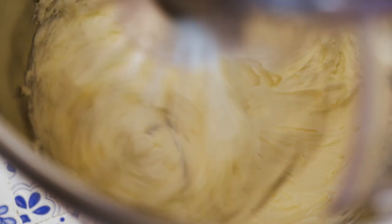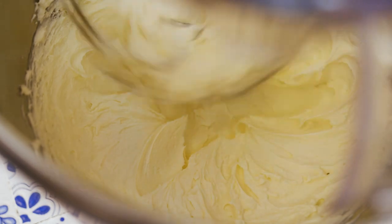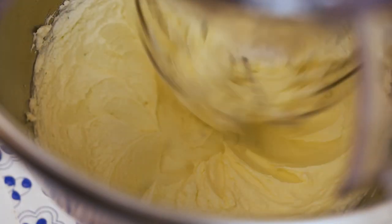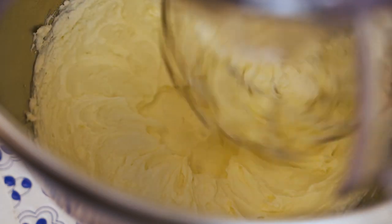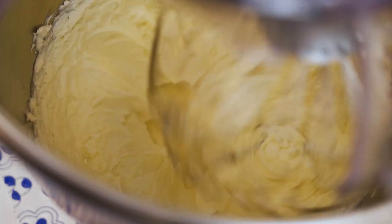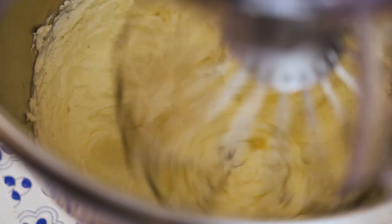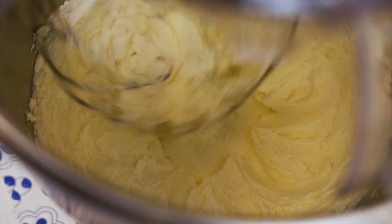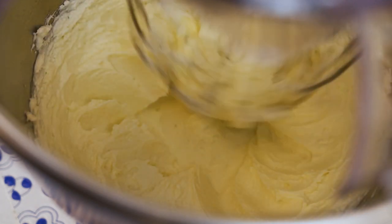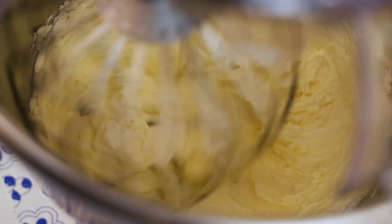We're going to slow down another notch once it properly splits. So now we're going to slow it right down. You can see that it's completely split now. We've now got what you can see is the beginning of butter, and it's starting to move differently in the bowl as well. We're knocking the speed right down to number two and what that's going to do is — you'll see — all of a sudden the buttermilk will start falling out.